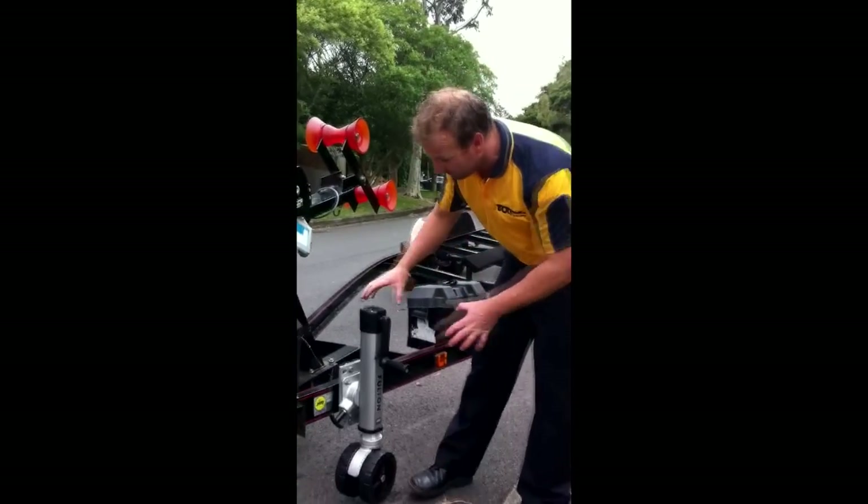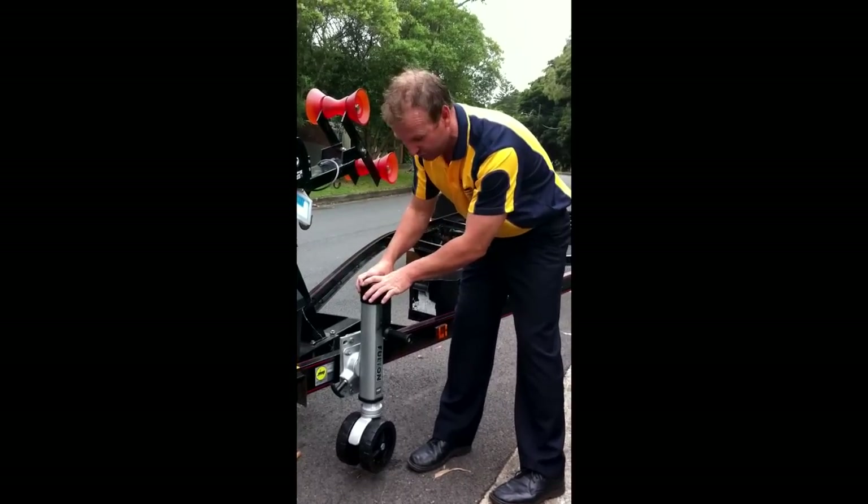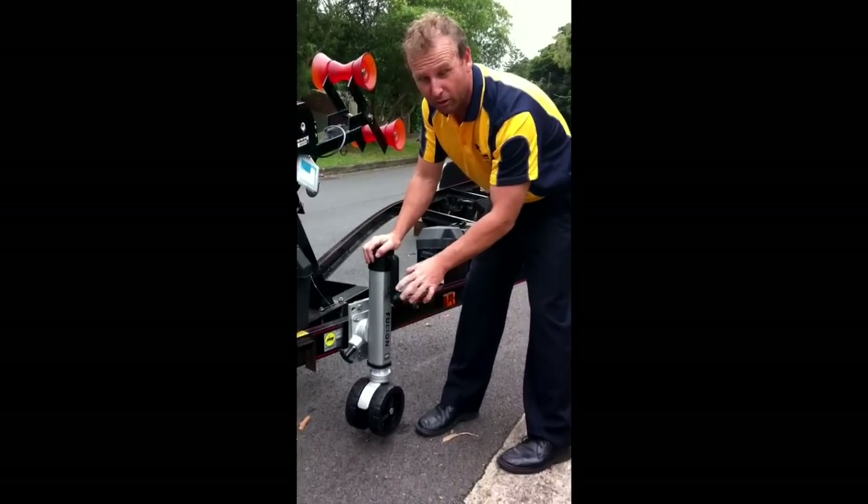The reason we recommend the Fulton one is because it's aluminium cased, all the gears are sealed inside. It's a dual wheel operation.